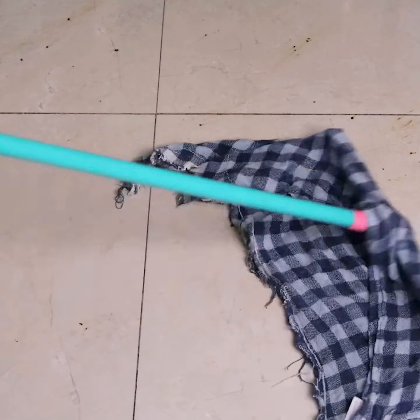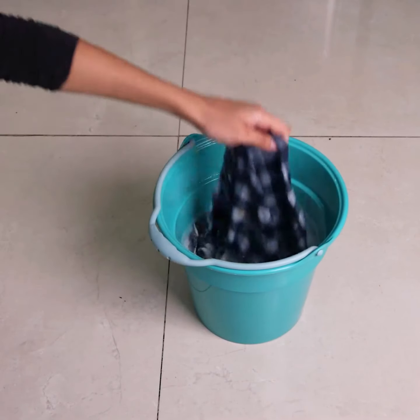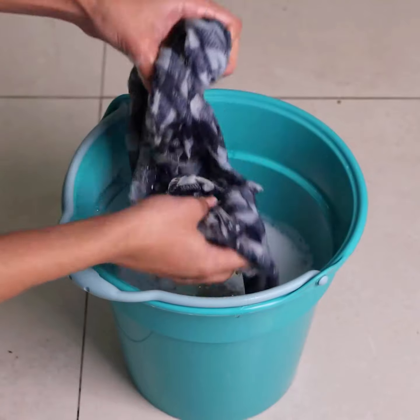That trick changed my life, and I'm sure it will change yours as well. Whenever I clean the floor, my whole family asks me what secret I use. They don't even imagine that I can achieve such incredible results using only a few ingredients from everyday life. This tip is very efficient and will help you save a lot of money.